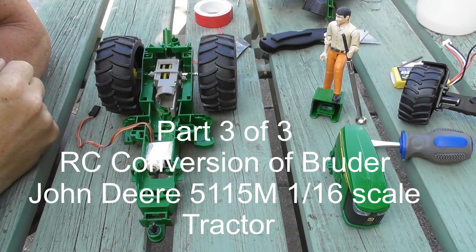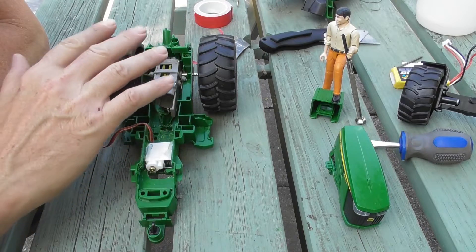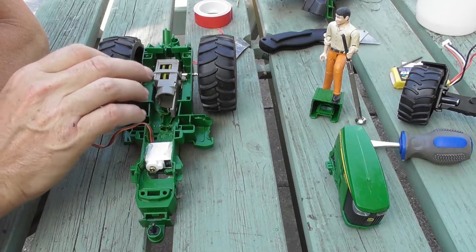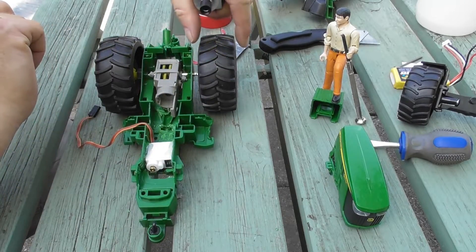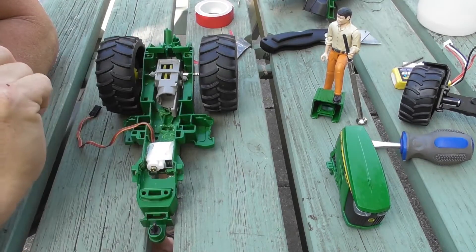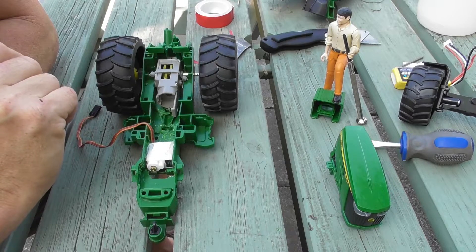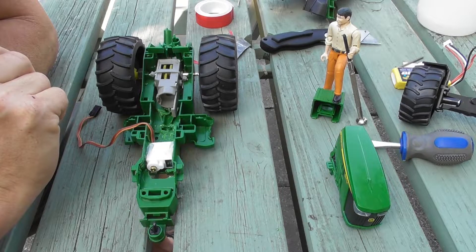Hi and welcome to the third part in a series of videos on the Bruder John Deere 5115M Tractor. In the last couple of videos I started off by taking the thing apart, and in the second video I installed the 10m3 speed gearbox for the transmission and showed how I got the wheels to attach. Since then I've actually completed the model and taken it back apart again — I wanted to make sure that everything worked, and it's quite difficult to do experimentation on camera and expect people to sit and watch it.